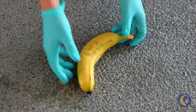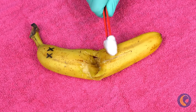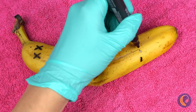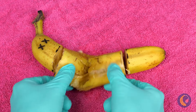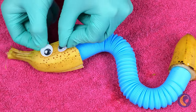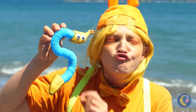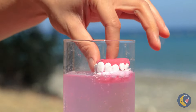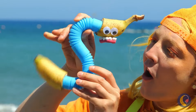Won't someone please think of the bananas? Don't worry — we can rebuild him. A pop tube can replace his middle. Add some snake eyes, and now we've got it. But we're not done with him just yet. This will put a smile on your face.